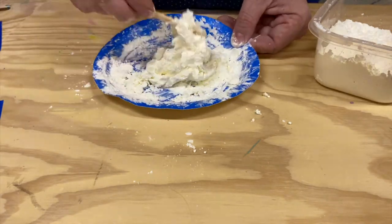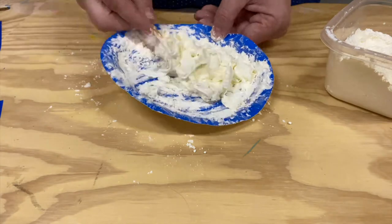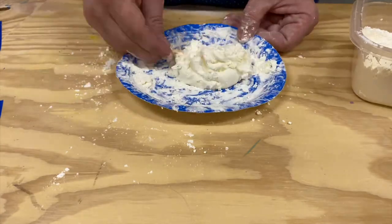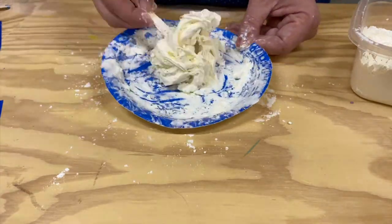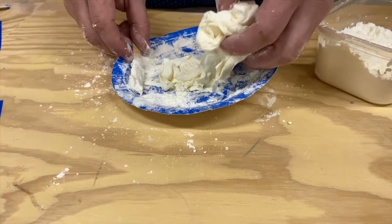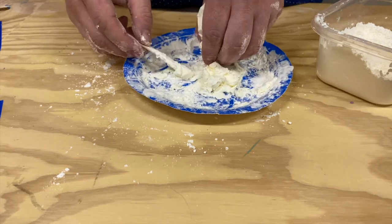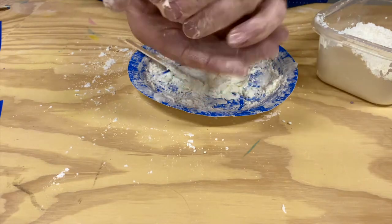I would not try to do this with your bare hands — it is really sticky and messy. If you do get it on something, mineral spirits will clean it right up, or any type of solvent. You can tell when it's starting to get ready when it's no longer sticking to that popsicle stick as much. When you can pick it up and it's not sticking to any part of your hand, then it's good. And so now it is ready to use.